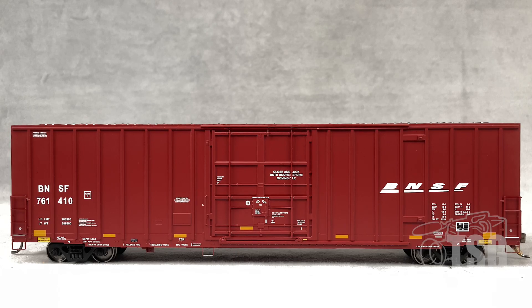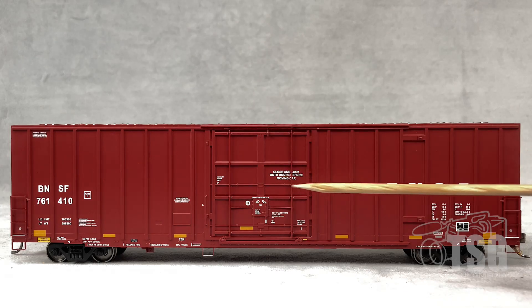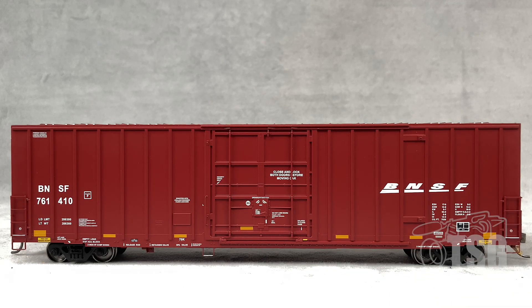The paint on this model is stunningly good. All the markings are also extremely crisp, including conspicuity stripes that you can see here, indicating this is a later era car as well. You'll notice if you look that the detail for the ladders on each side, including the stirrups, is all separately applied. Also, the detail around the door is really good. This door looks to me like it should operate — it doesn't operate, but it sure looks like it should.